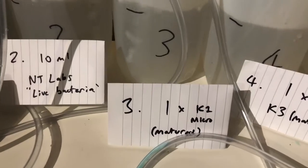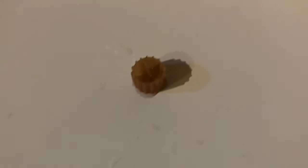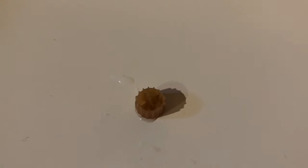This next one is going to have a single piece of K1 Micro — it's a plastic filter media and this is taken from my pond, it's fully matured. We'll see how that gets on. And again we've got a piece of pumice stone there that the bacteria can latch onto if they are so pleased.